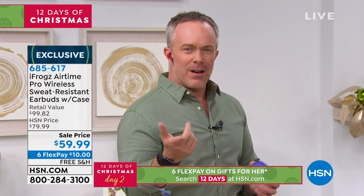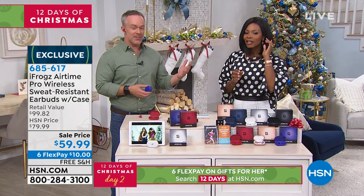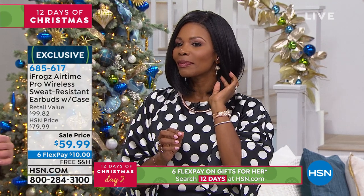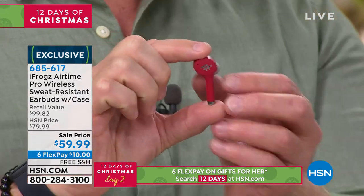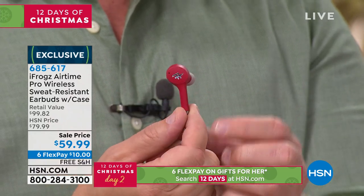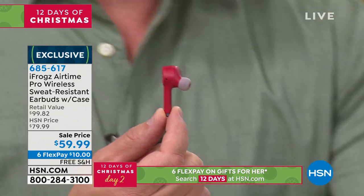You've seen this iconic tail fin design before where it hangs out of your ear, and you probably went and price-checked it. Tamara right now is listening to music — you can't even tell. It's discreet and tucked behind her hairline. It's well-balanced because this iconic tail fin is ergonomically designed to just hook into your ear, so you don't have to jam it in.